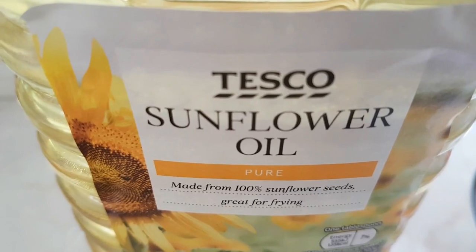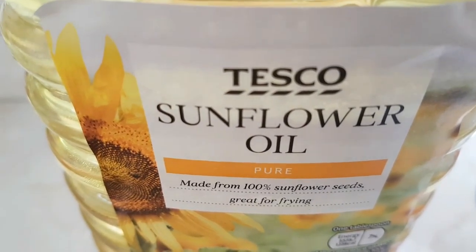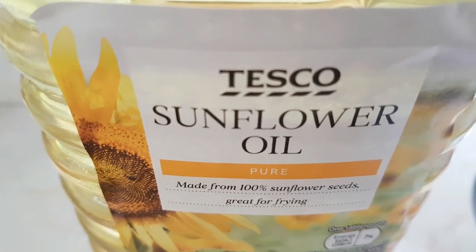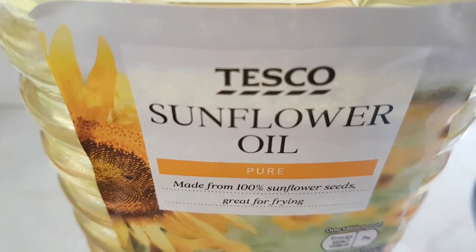When you use the sunflower oil, you can use the sunflower oil.